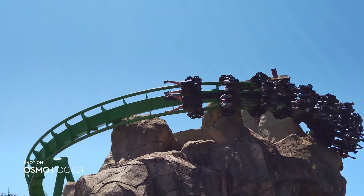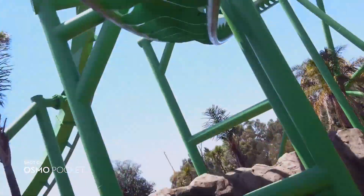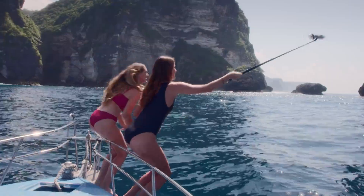Put your audience at the front of the action. FPV mode captures a more dynamic perspective, following the gimbal's orientation smoothly for fast-moving shots.